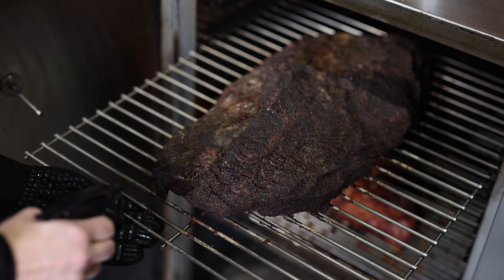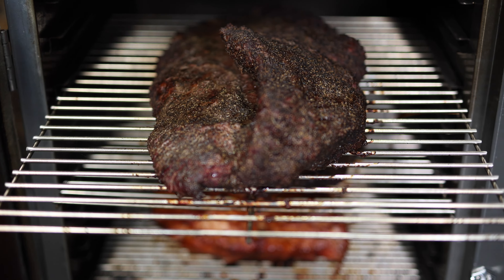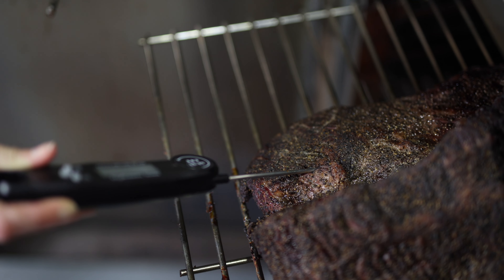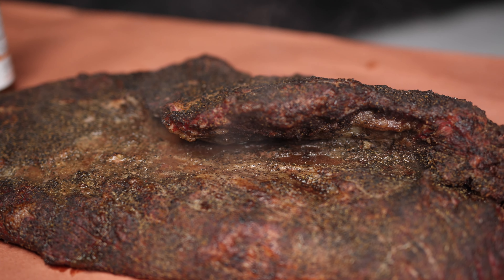It's really important to keep your meat nice and moist during the smoking process — I like to spritz with apple juice about once every hour. We've had the meat cooking in the Gravity Feed Smoker for just over five hours, so I'm going to use an instant read thermometer to check the internal temperature. The meat's probing at 150 degrees Fahrenheit, so it's time to wrap.